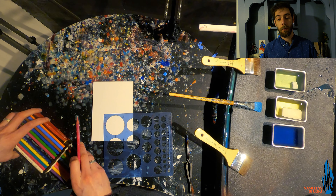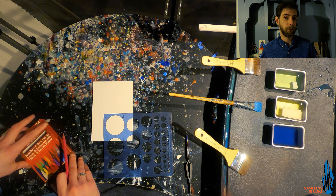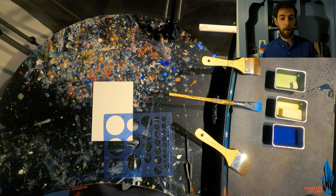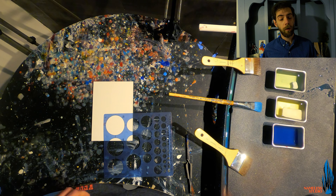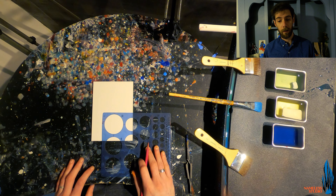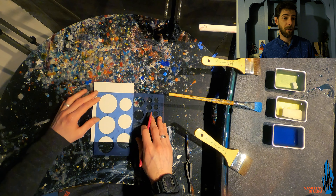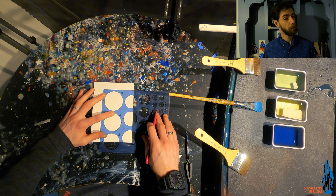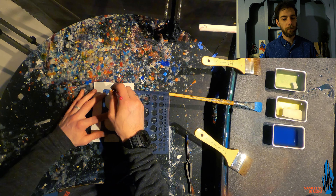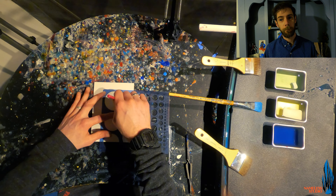When doing the first layer on the substrate, you can either do a straight clear coat layer of encaustic or you can add some mixed media materials beforehand — anything from graphite to colored pencils to crayons, acrylic paint, or oil paint if you let it dry long enough. It's really a great mixed media medium.